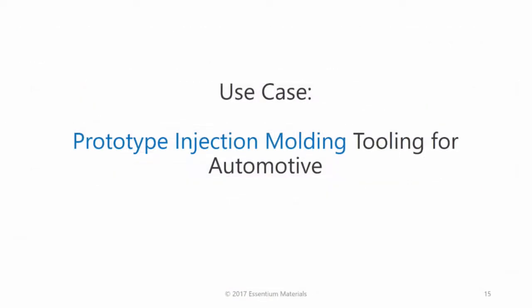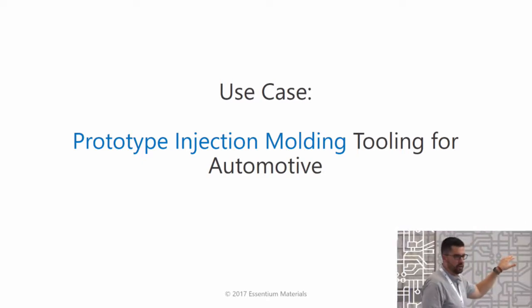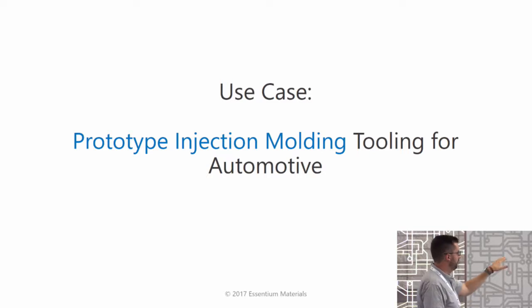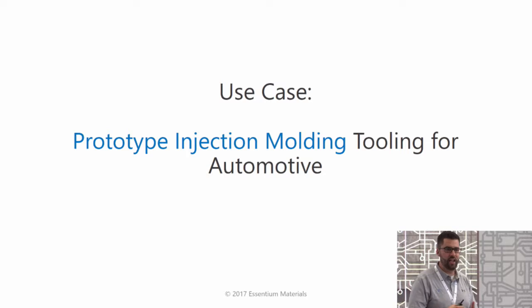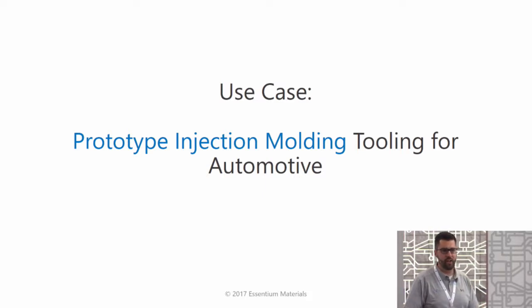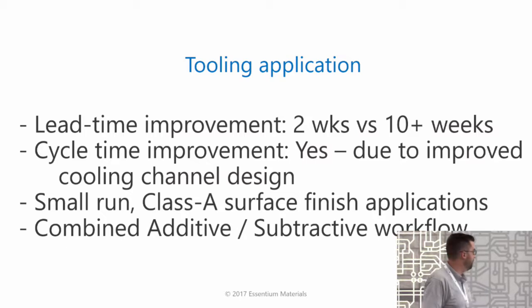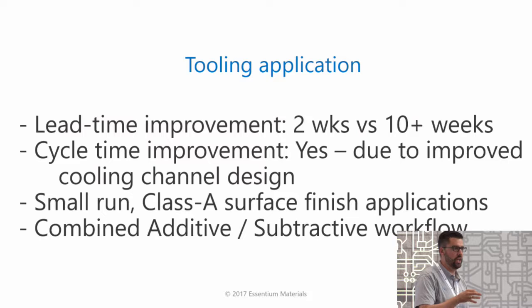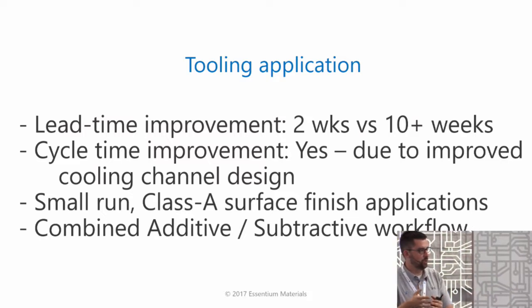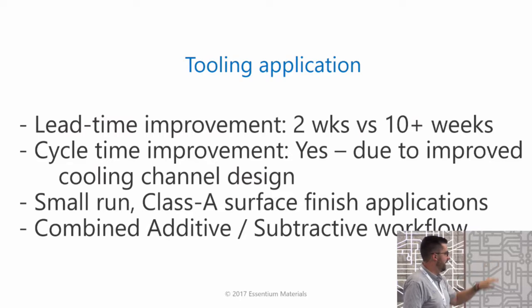I want to share a couple of use cases. What have we done to look at how useful this technology is for industrial and biomedical applications? We had a customer — an automaker — come to us wanting prototype tooling in a much shorter design cycle. It only had to last for a few shots. They didn't want to make it out of aluminum because they wanted low cycle time. Our lead time improvement can be a factor of five, and cycle time improvement is very real because we can access design freedom with 3D printed tooling, like circulatory channel cooling instead of gun drills or casting cores.